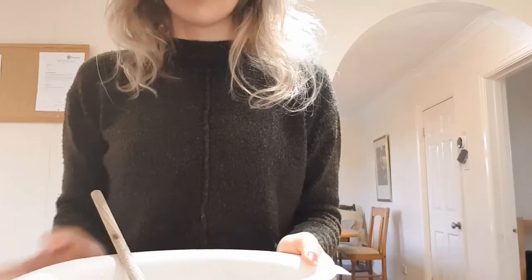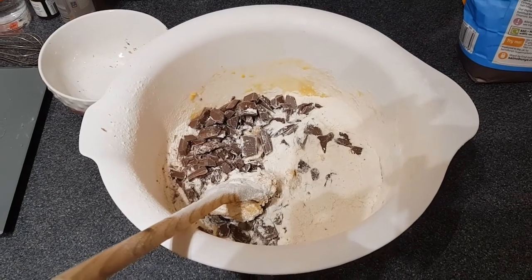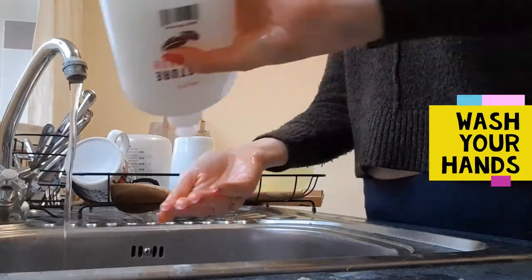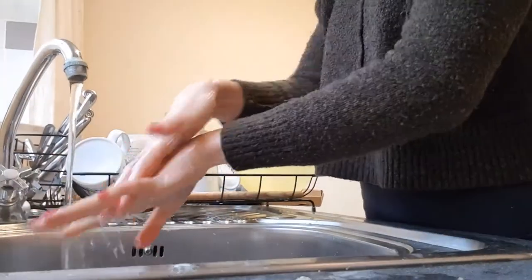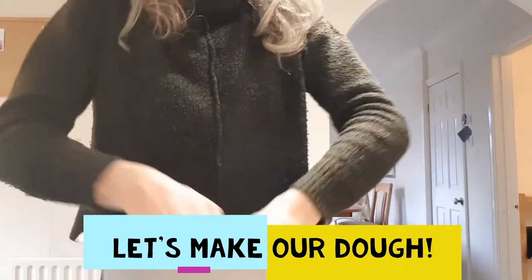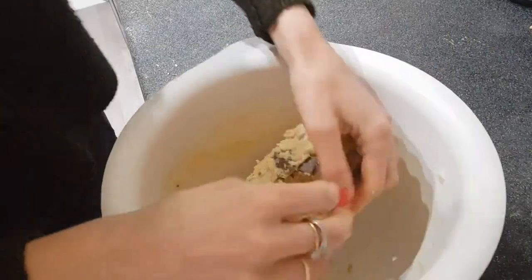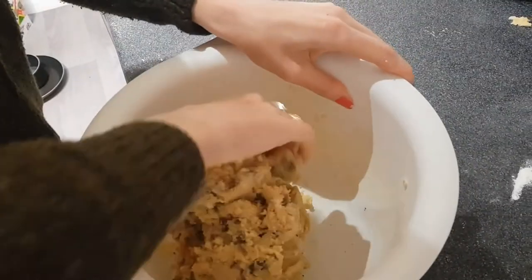Once that's all together, it's time to start making our dough. Before we can do that, we've got to wash our hands, so head over to the sink. Once you've completed that, it's time for the messy part — it's time to make our dough. Use both hands to knead and combine the mixture. It should start coming together to form a big doughy ball. Keep working at it and it'll get there eventually.